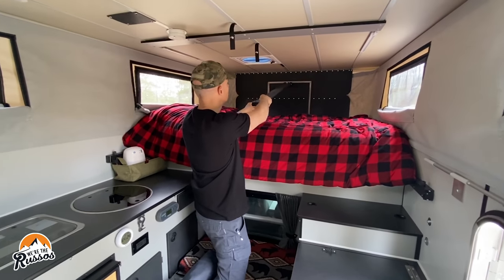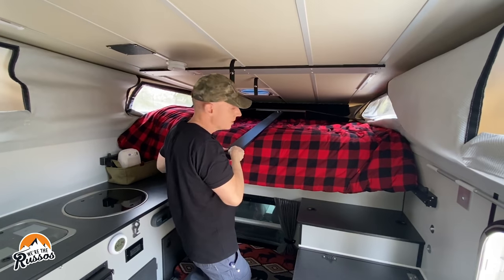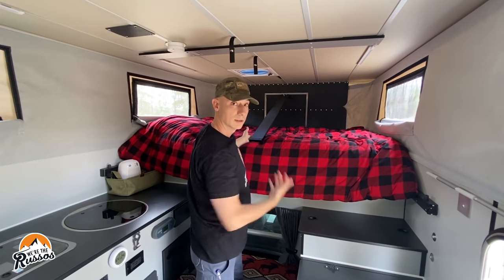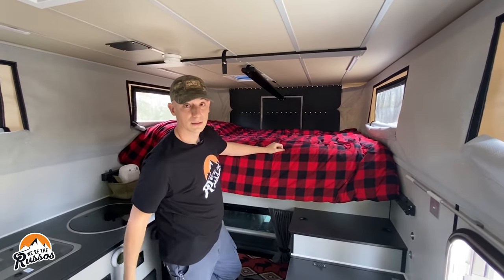To bring the roof down, just pull — and the whole roof comes down. To get it back up, push and it locks into place, and that's it.